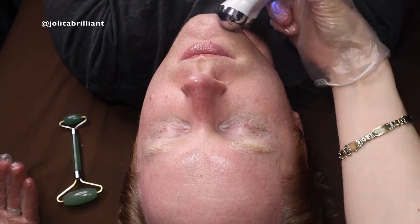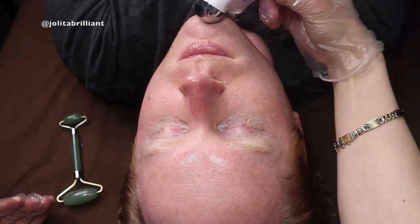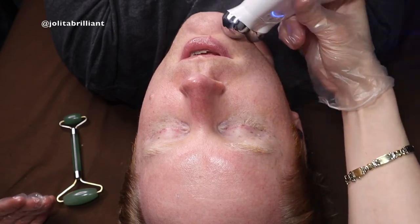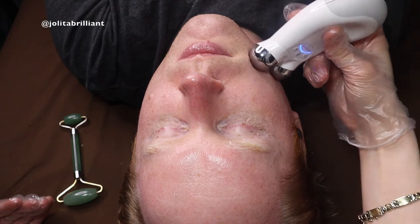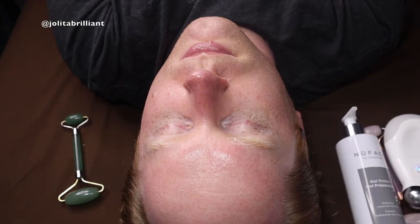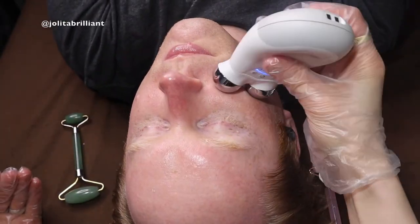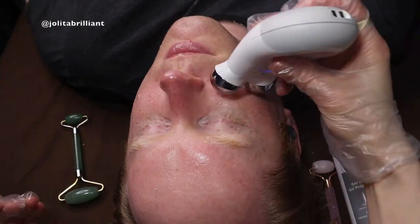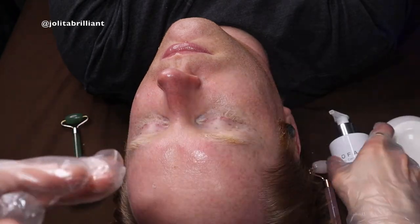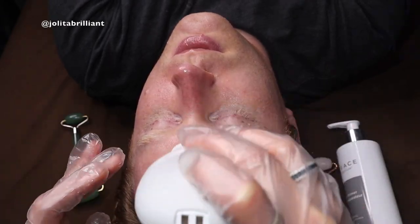Now I've applied the gel and we're going to do the microcurrent treatment with NuFace. I'm using the conducting gel because it has electrolytes that help conduction — it's specifically formulated for this. If the gel is not on the skin, the microcurrent won't work — it'll just bounce off and you'll feel uncomfortable zapping. Same as ultrasound: without the gel you won't see results. I apply gel in the area where I'm working so it doesn't dry out. You start in one area and work your way across the full face — neck, face, forehead, both sides.